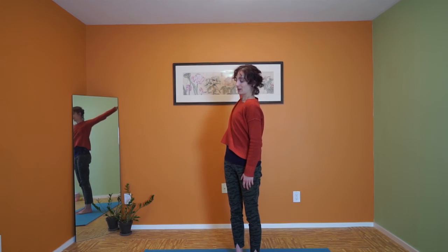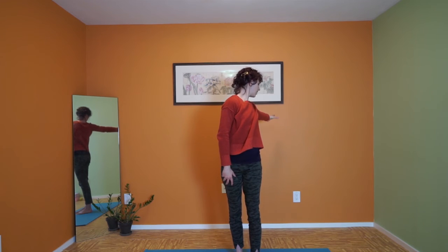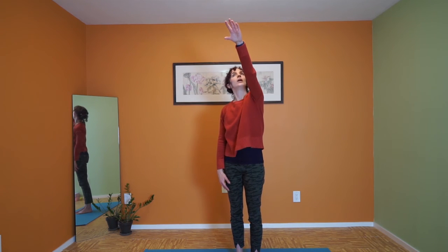Making a big movement here with your arm. Then do it on the other side. I like to watch my hand as it goes to get that movement in my neck as well.